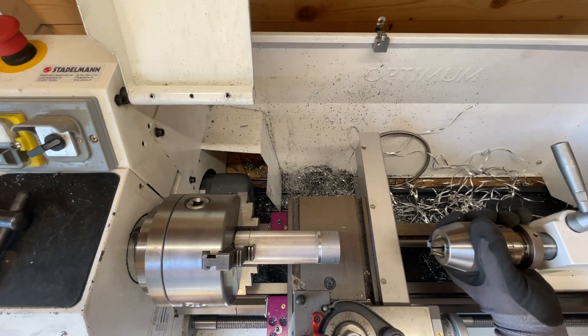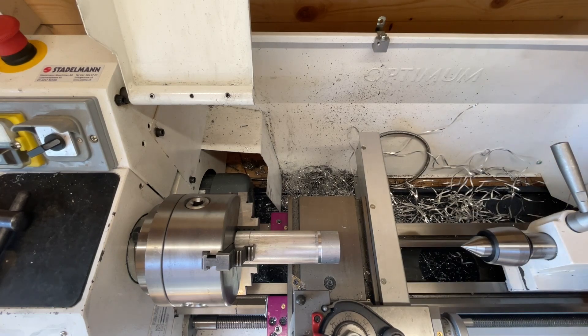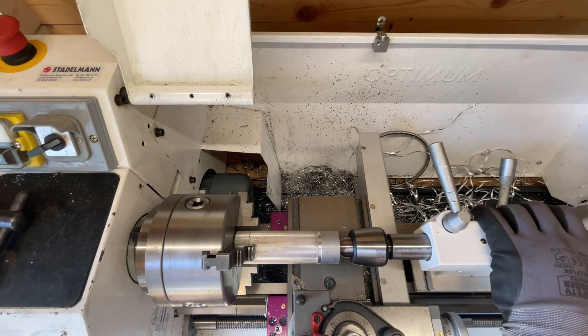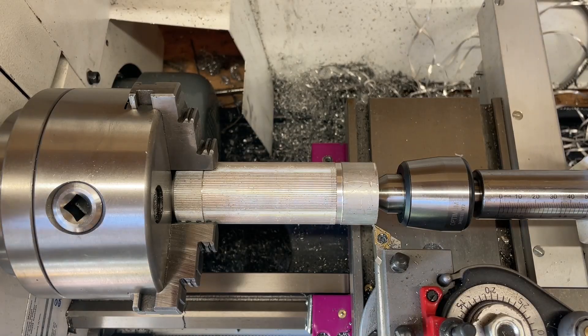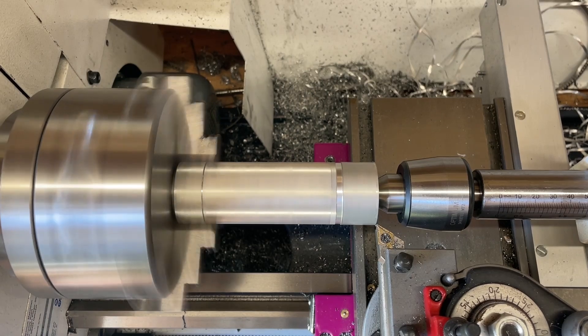Now let's finish this project. The first thing I had to do was on the previous part that I made — I turned out the outer diameter to get rid of the rough surface, so it looked nice and you couldn't cut yourself on the sharp corners.